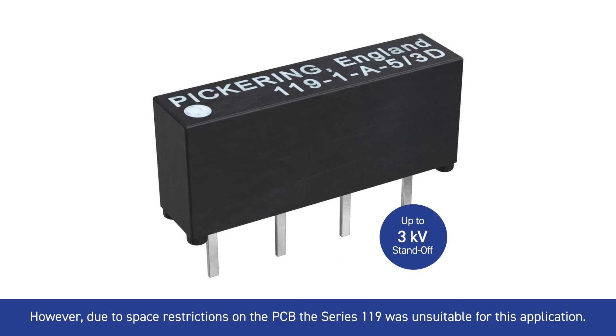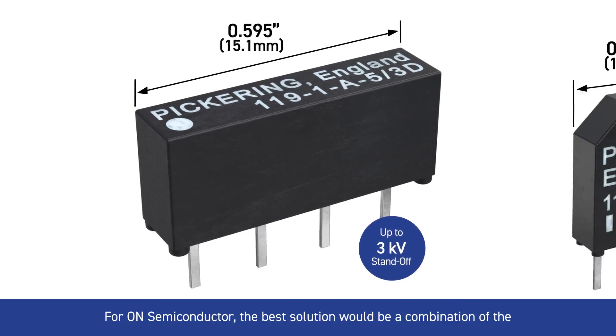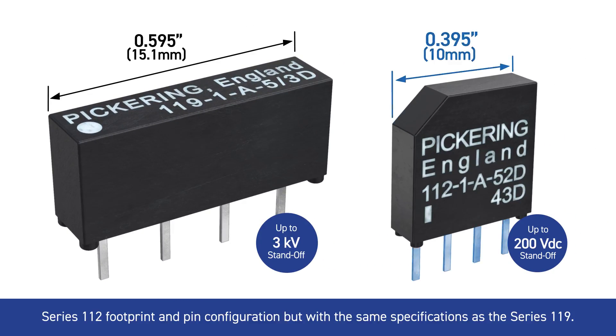However, due to space restrictions on the PCB, the Series 119 was unsuitable for this application. For On Semiconductor, the best solution would be a combination of the Series 112 footprint and pin configuration, but with the same specifications as the Series 119.